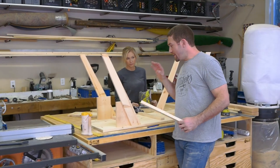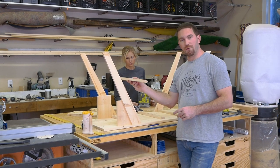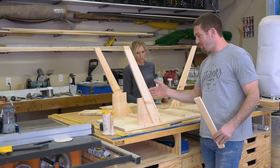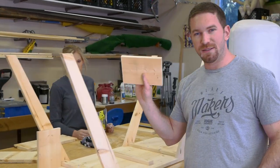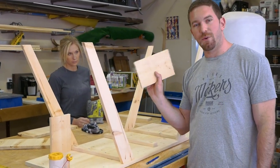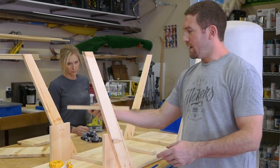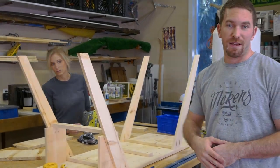Now that we've got the legs installed, we're going to go ahead and add the stretchers that will hold the middle shelf. To do so, rather than just measuring and trying to guess at the height, I went ahead and cut these spacers — some leftover 1x6 cut down to eight inches, which is going to be the spacing for the middle shelf. This will rest on here so we know it's nice and level and at the correct height.